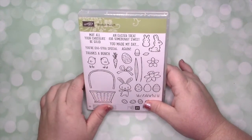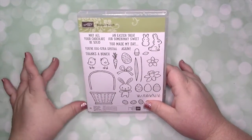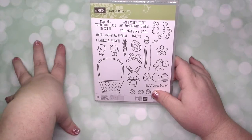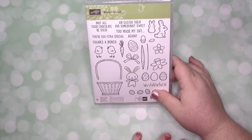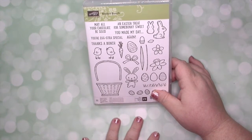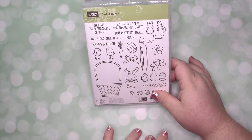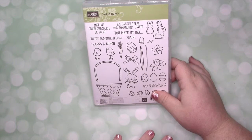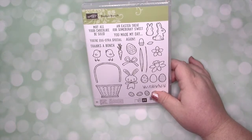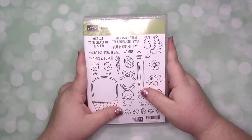I don't think I'll do these every month. I know I'm going to do one for March and April. The issue with May and June is that May is when the retiring list is out and people are spending money on that, and demonstrators are doing their pre-orders. June is when the new catalog comes out and some stuff could go on back order. So I'll do one for July and August, and then probably September-October or October-November.